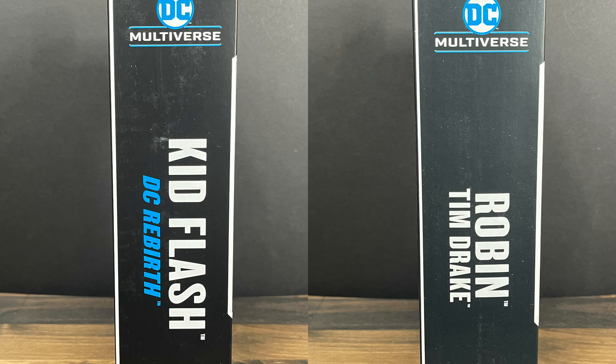This is going to be fun. Grab yourself a nice hot cup of coffee. This is a look at two new DC Multiverse figures, Wallace West and Tim Drake from McFarlane Toys.